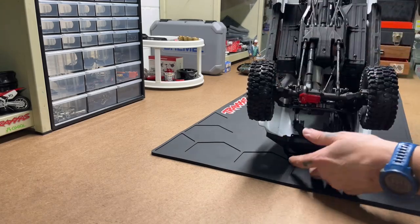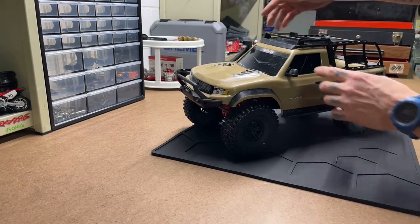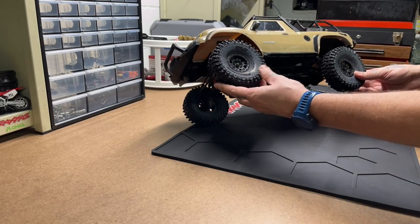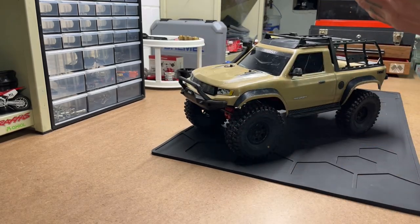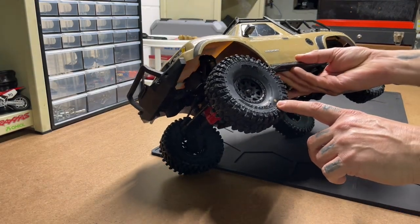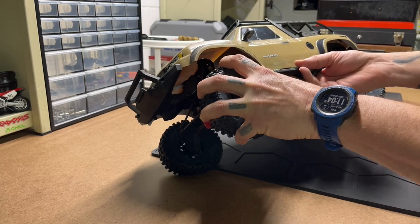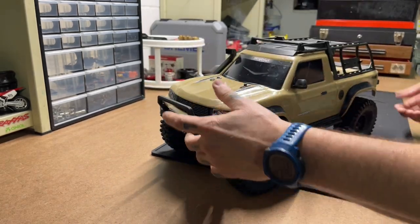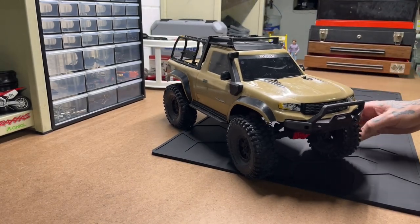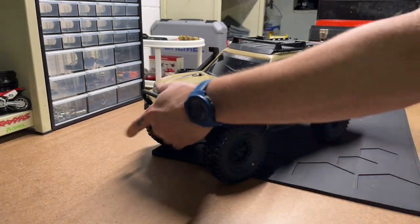He's got these red metal diff covers. The approach angle — he's got the rack, the mirrors, and the snorkel kit. He just recently got a set of Proline Hyrax, which I had in the tire rack. I don't remember which compound that color means, but these feel really soft. We'll find out if he's got any gains when we get him out. That's my TRX4 Sport — Frank.